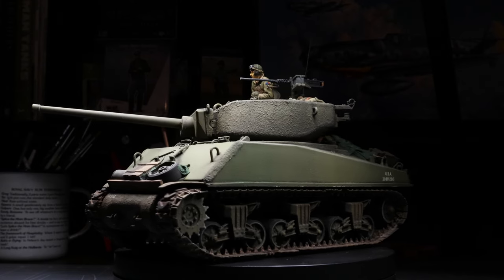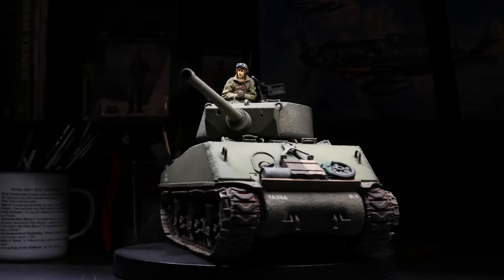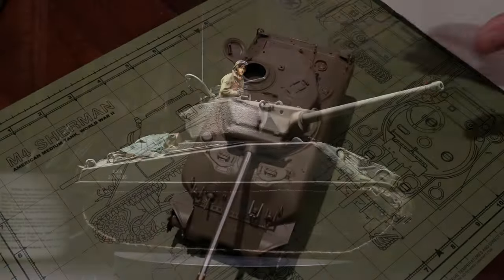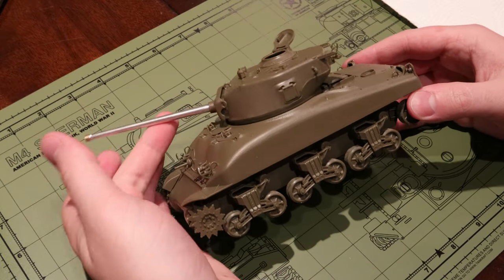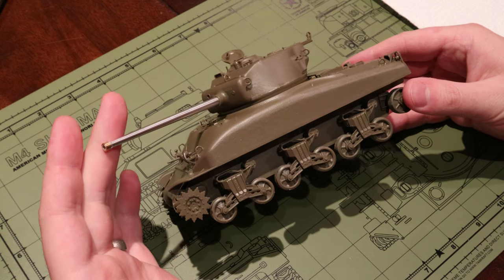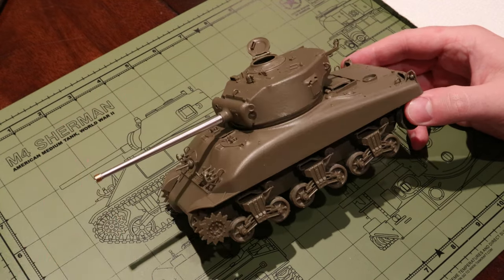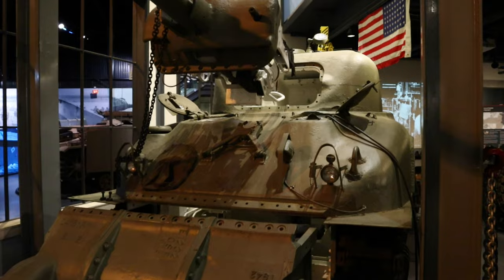So today we're going to learn how to replicate this cast steel look and add another great scale modeling skill to your toolbox. For today's demonstration we're going to hop between a few different kits at various stages of completion. We'll start with this M4A1 Sherman, which was a variant of the iconic American medium tank that was built around a large cast steel hull, so this is a perfect piece for adding some cast texture.